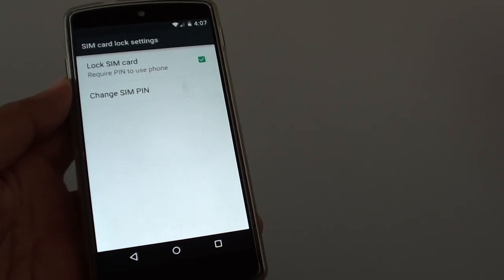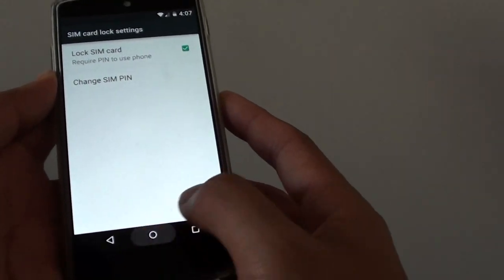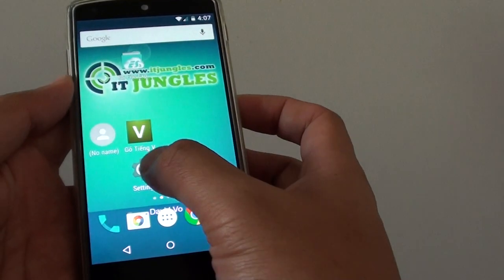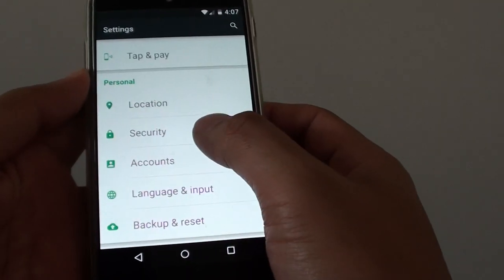How to change the SIM card lock SIM PIN on the Google Nexus 5. First, tap on the home key to go back to the home screen and go to Settings. Then go down to the personal section and tap on Security.